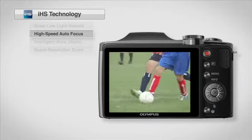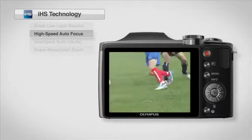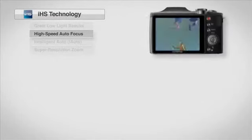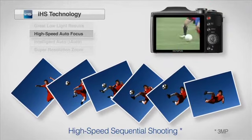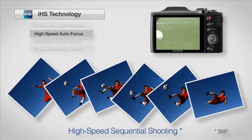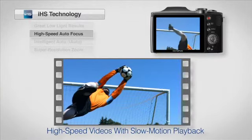Thanks to faster autofocus speeds and start-up performance, you'll never be out of focus or miss that winning goal. High-speed sequential shooting up to 60 frames per second ensures that you'll always be able to capture the perfect shot, even fast-moving subjects, while high-speed movies allow for slow-motion playback.